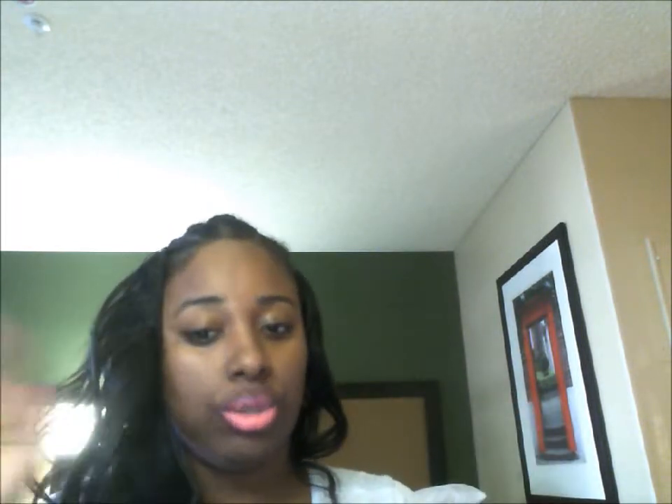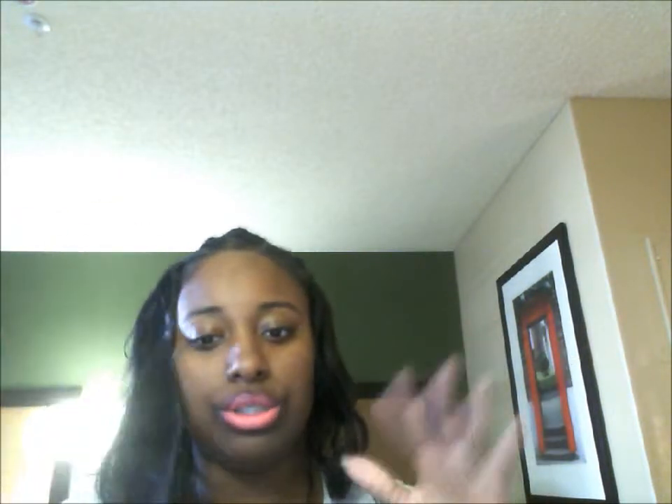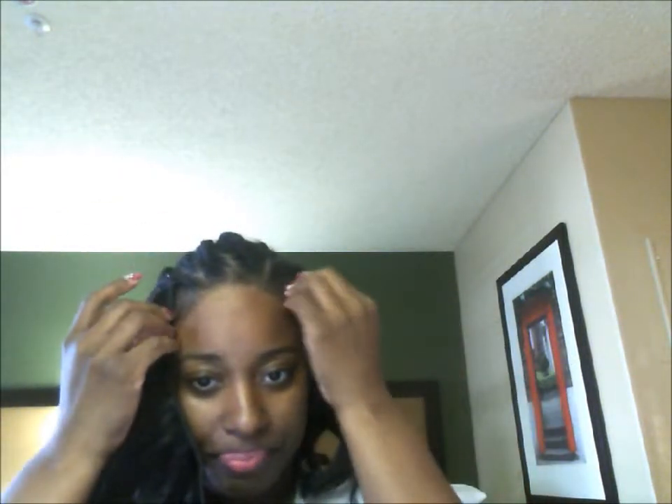I was dancing and singing — just a hot mess, so don't worry about that. What I will do is show you what I've done so far. The first portion basically shows my braid pattern. These edges right here — I'm going to smooth those down because I think wearing that wig has been messing with my edges.